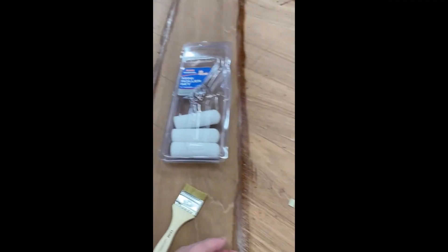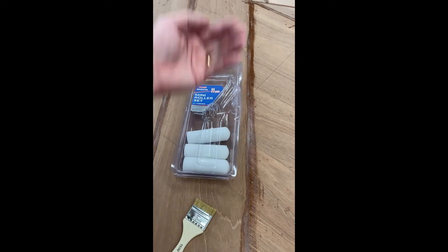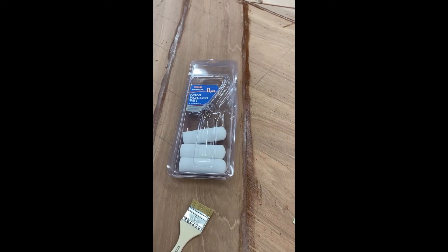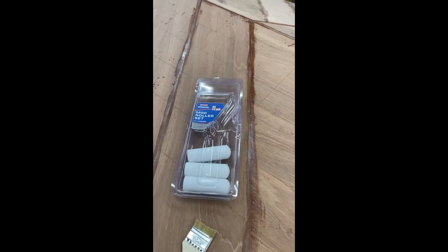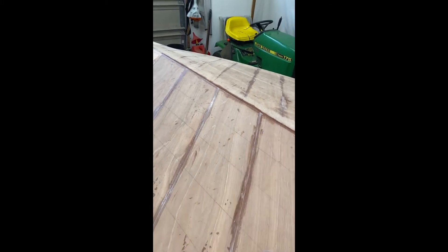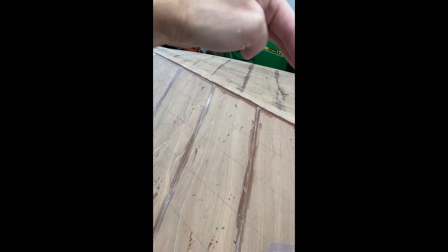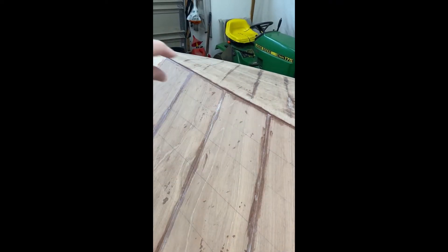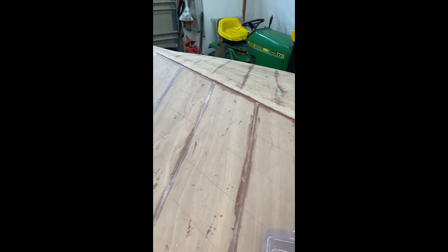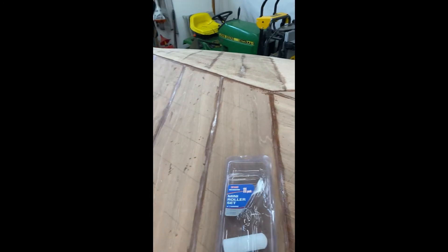I do one board at a time — nail it all up, then bring the next board. On the leading edge of each board I put a little bevel on the bottom side, which allows epoxy to squeeze in there. In the middle I tack down a guide board to give it something to butt up against — and don't forget to take that off after you lay the boards, otherwise it could become permanent and be hard to get off.